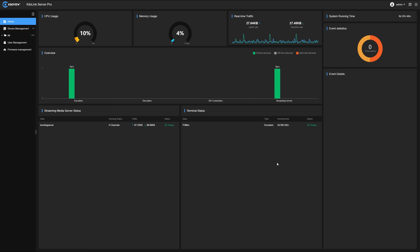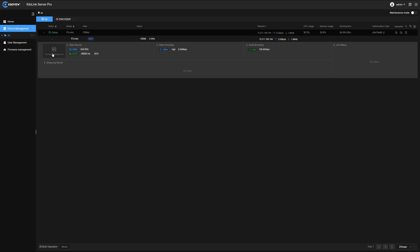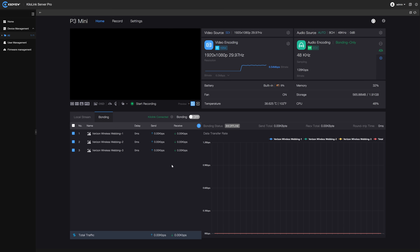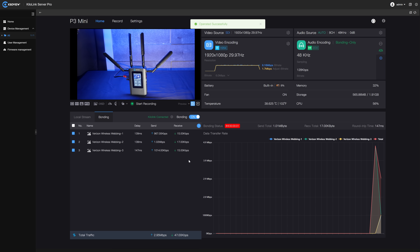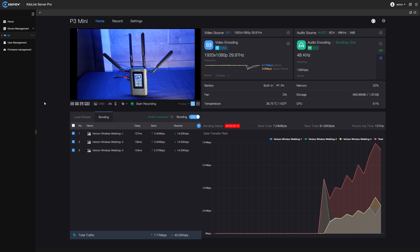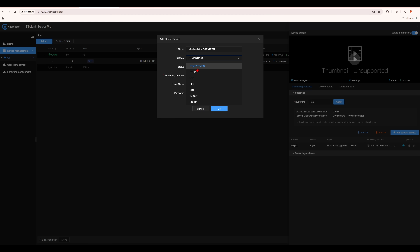Both tie into KiloLink Server Pro, which is a free, insanely powerful software platform that's deployable on-prem or in the cloud. All you have to do is register your encoder with its authorization code and IP, and then once it connects back to KiloLink Server Pro, you can convert that signal to whatever protocol you need — NDI HX, SRT, RTMP — pretty much name a protocol, they've got it.